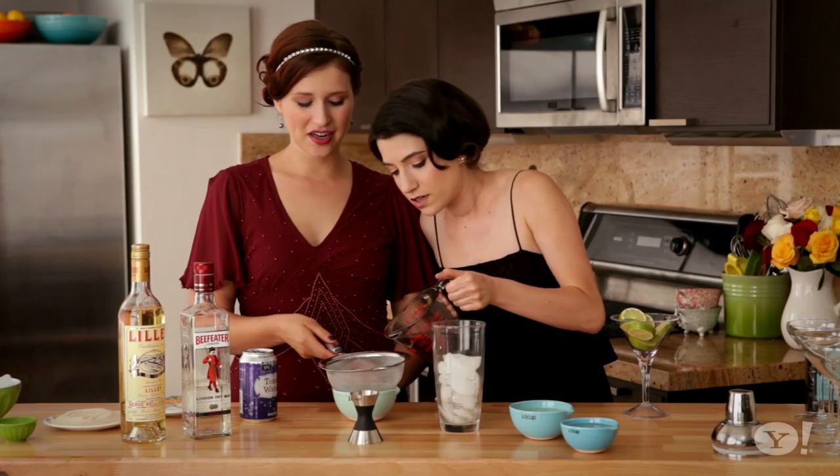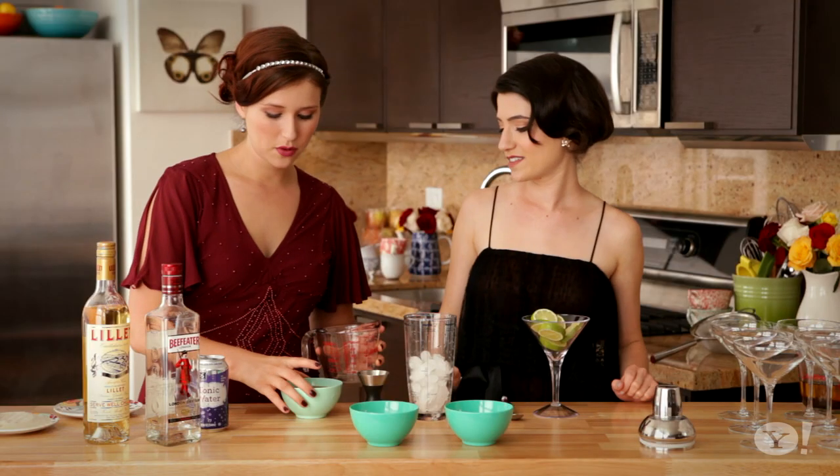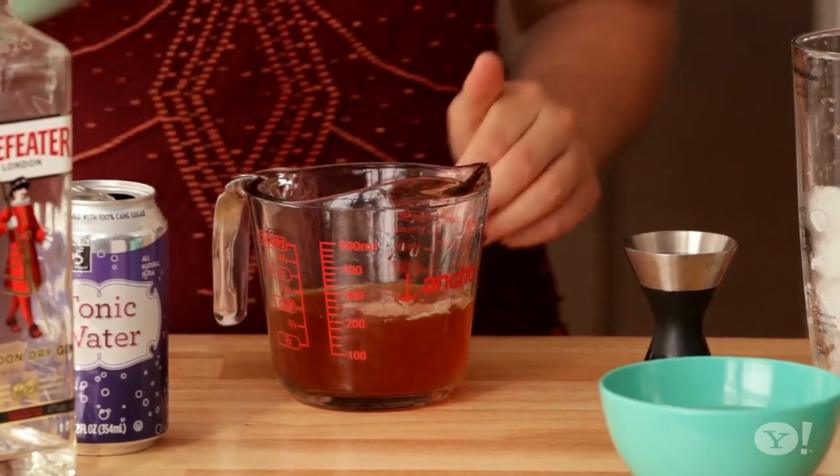And then you get this. So you need to strain it obviously, because you don't want chunks of tea in your cocktail. And pour your infused gin back in here, otherwise we're gonna have some pouring difficulties.